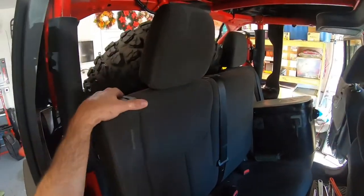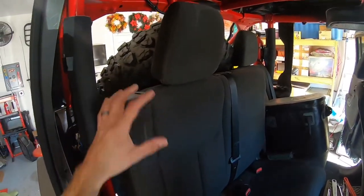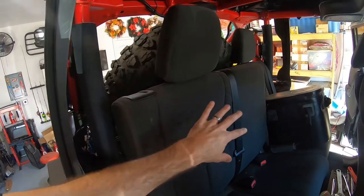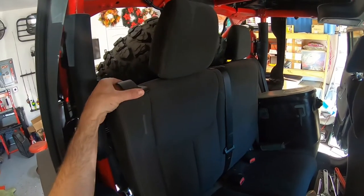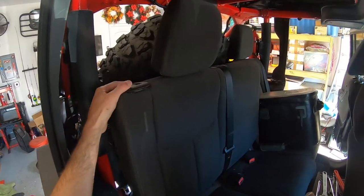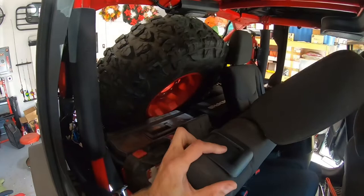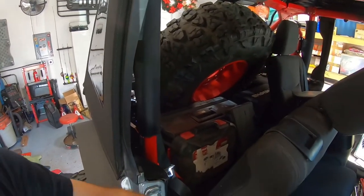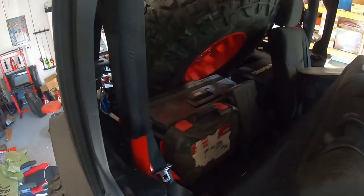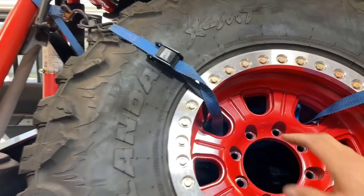I've folded the rear seat on the passenger side — it's one of those 60/40 folding rear seats, so a very large portion folds forward. You pop it up with the handle in the back, lay the seat forward, and I get even more room if I slide the front seat a little bit farther forward. And there are all my tools.